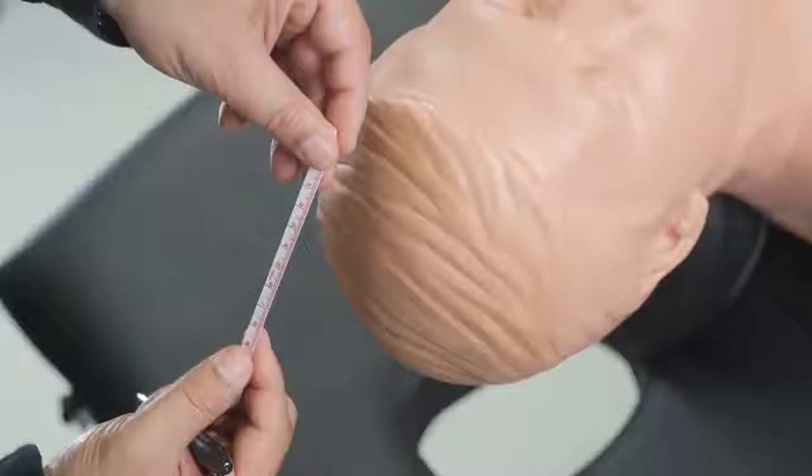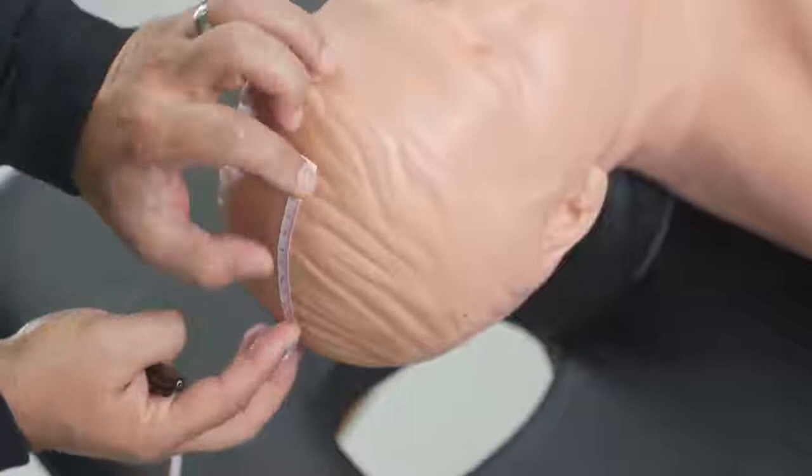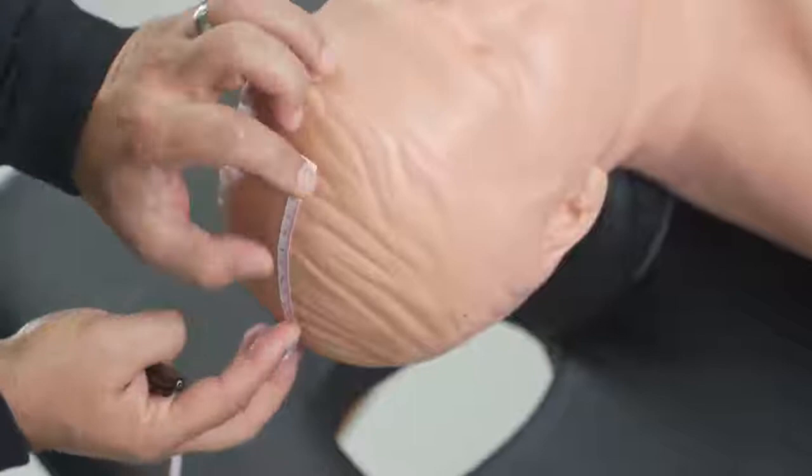The last point to measure is FPZ. You can find FPZ by going 40% anterior to CZ, or alternatively 10% to 20% posterior to the nasion. That covers the full head measurement procedure for today.